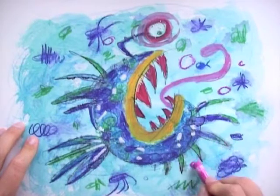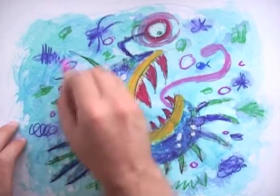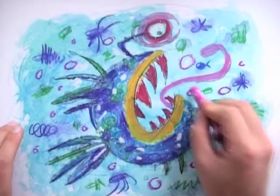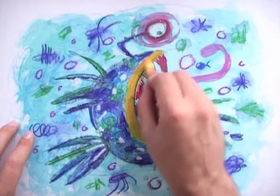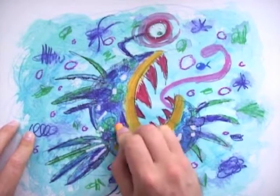I continue with little circles. Next I use an orange oil pastel for the lips and little dots.